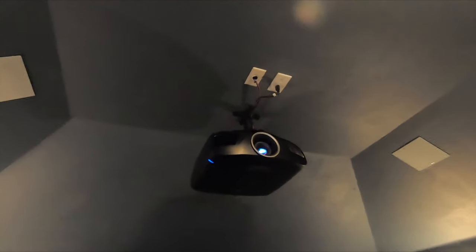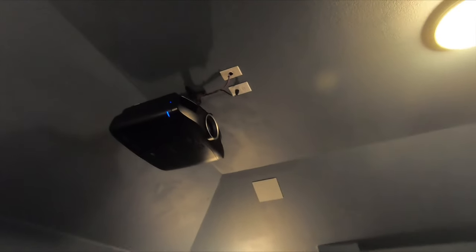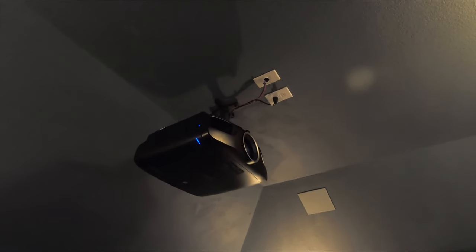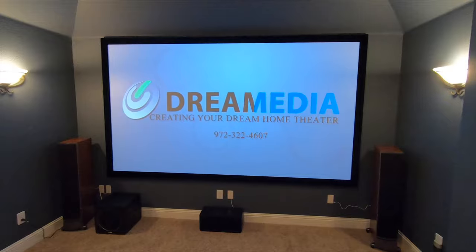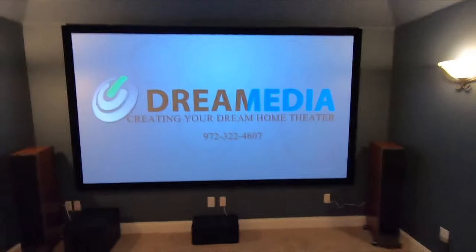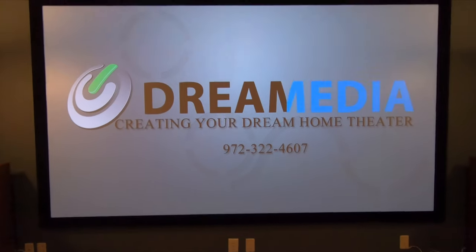On the projection side, which we did provide, we have the Epson 4050. We used some of the existing wiring that was there and had to use a Valen to convert the signal from Cat5 over to 4K HDMI. That all terminates back here in the closet. We're broadcasting onto a 133-inch high-contrast gray screen from Dragonfly, which is performing really well even with the lights on — pretty nice imaging for 133 inches.